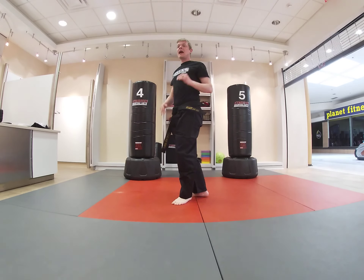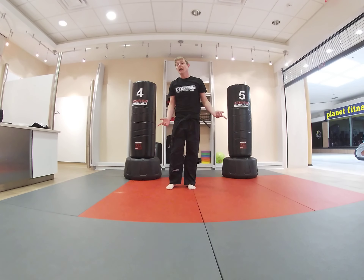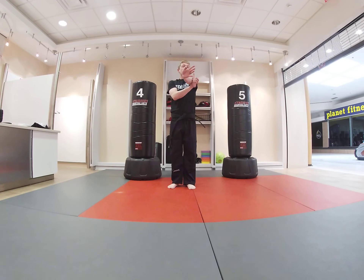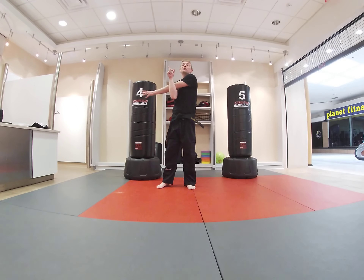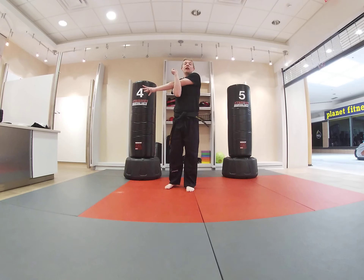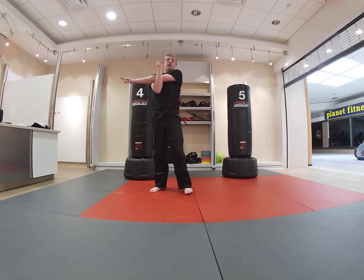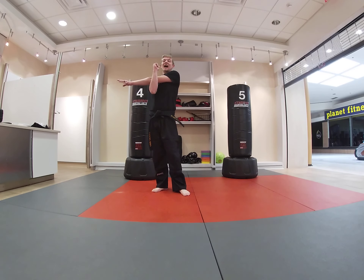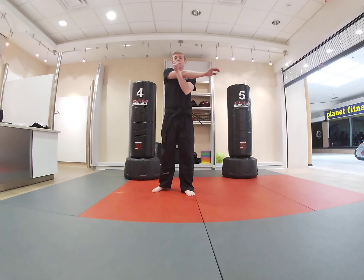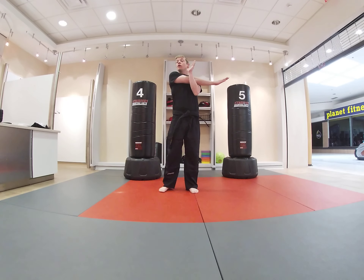Now I want you to take those arms, one at a time. We're going to bring one arm across and push that elbow close to the shoulder. So one arm across — we're going to count to five together. Ready? One, two, three, four, five — and switch. Ready? One, two, three, four, and five.